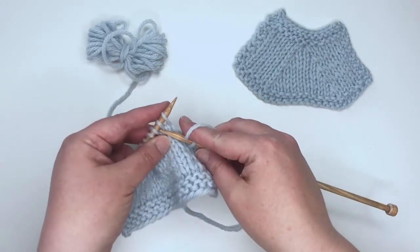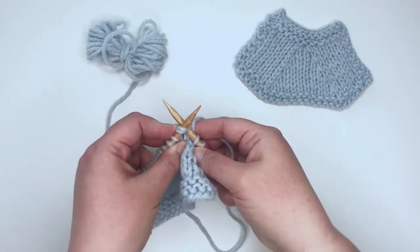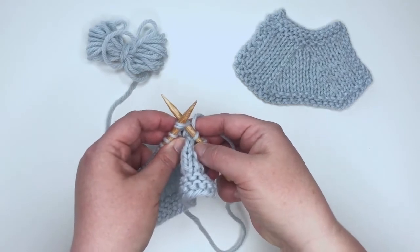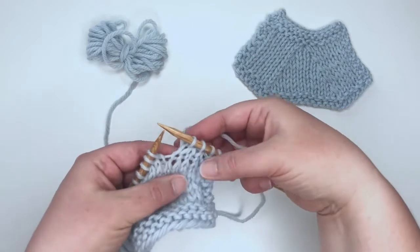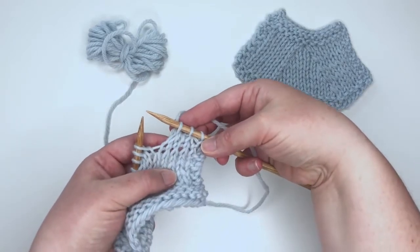Again, to knit two together I'm just going to insert my needle as if to knit into the next two stitches together, wrap my yarn around, pull my loop through, and that creates the knit two together decrease. That's it. You can see just how easy it is to knit two together — you're actually just taking two knitting stitches and knitting them together as one stitch.